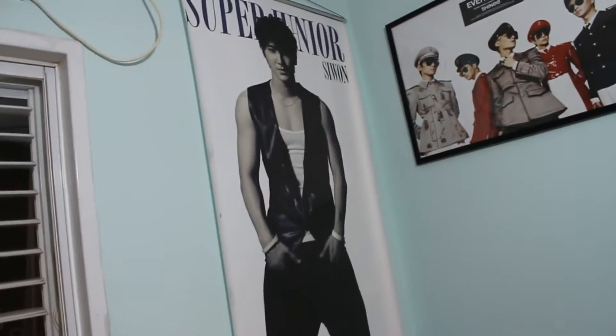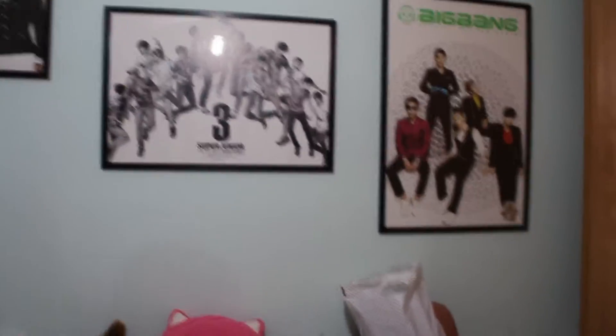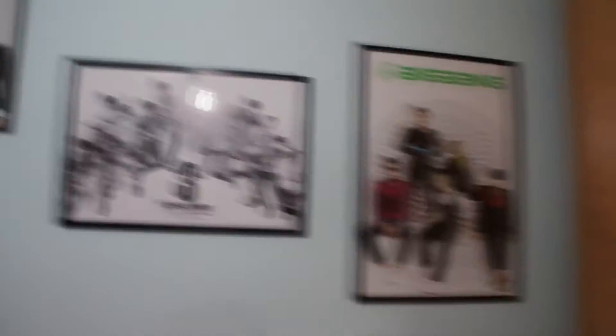And then I have Siwon, who was the inspiration for everything — because of course, if I have a really rare poster, I want to hang it up. He is my ultimate bias, so I have all my bias groups and then my ultimate bias represented, which is a great way to show your fandom.